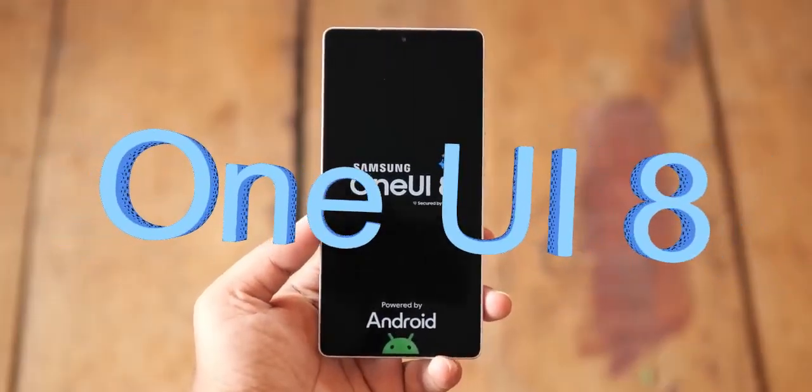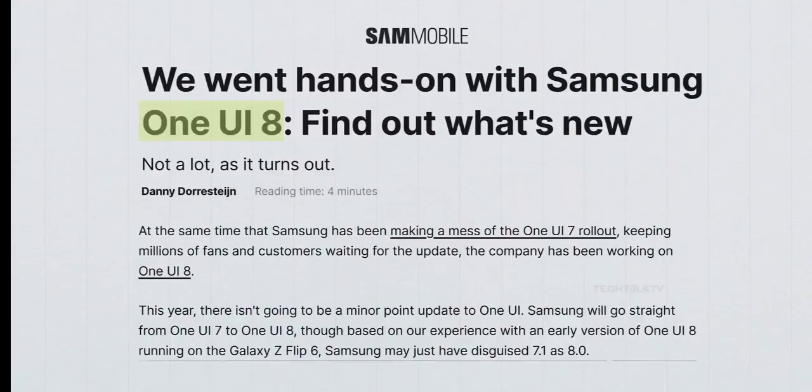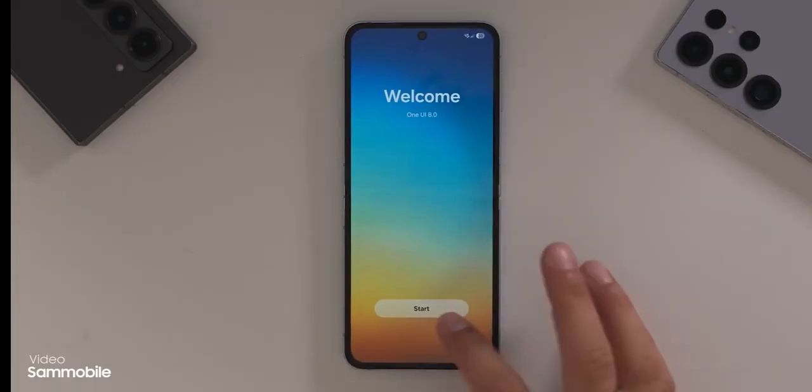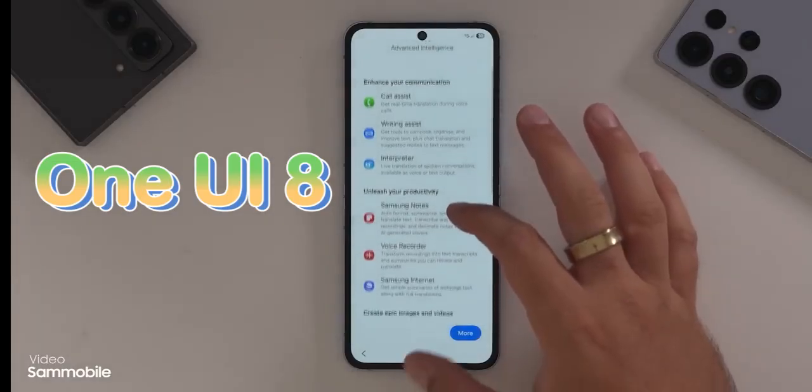The first look of One UI 8 has been revealed. One UI 8 has already made its way into the world and thanks to the folks at Sam Mobile, we now have a full hands-on look at it running on the Z Flip series.